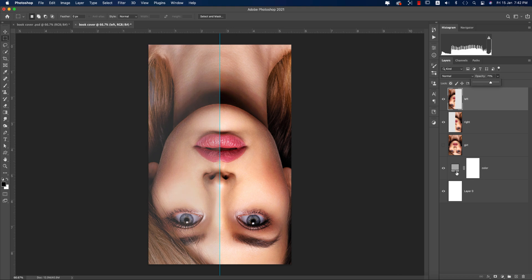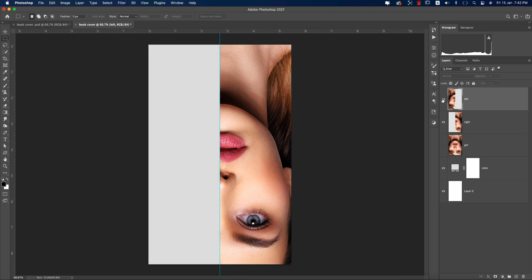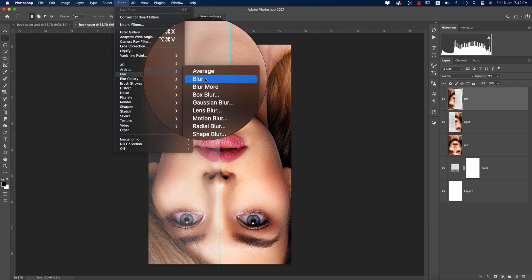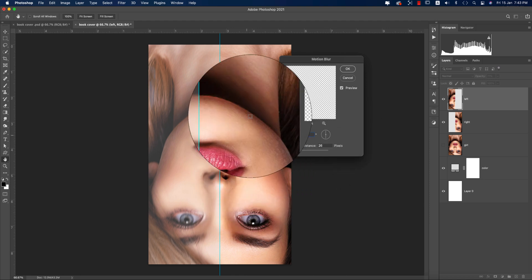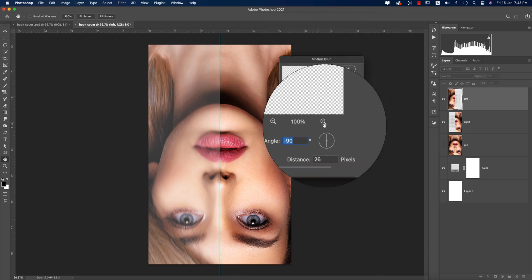Select the left layer and bring the opacity down to around 70-90%. To create the mirror blur effect, go to Filter > Blur > Motion Blur. Set the angle to 90 degrees and the distance to 26 pixels to get the motion blur. Hit OK — the mirror reflection effect now looks like this.